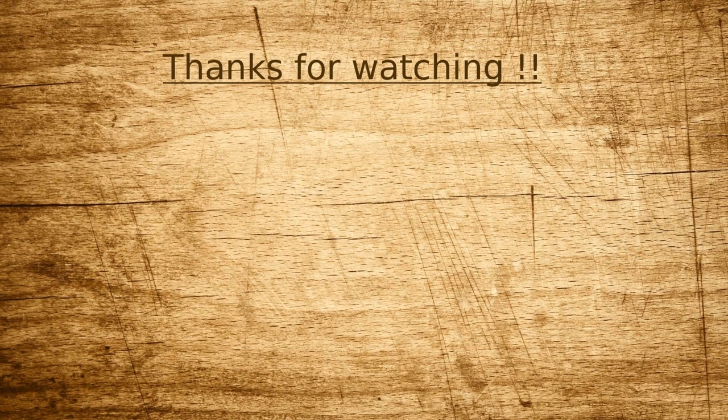Bye! If you liked this video, please consider subscribing to my channel to not miss any new upcoming videos. Thanks and bye-bye.